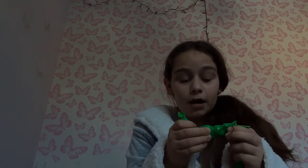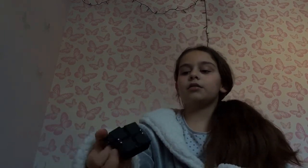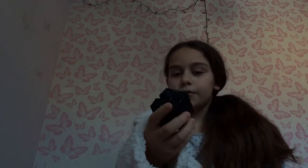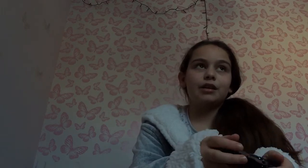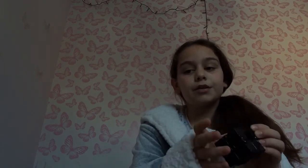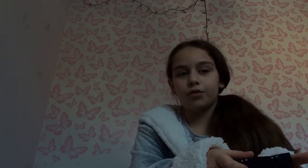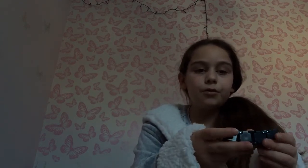I recommend getting this pack of fidgets. The Infinity Cube was my favourite fidget, but until I really knew how to play with it — when I started feeling it, it wasn't my favourite. I don't really recommend it as a top pick, but if you've got one, let me know your opinions.